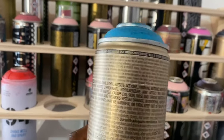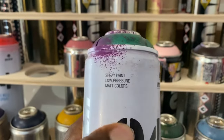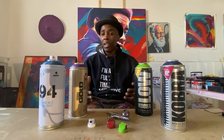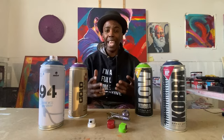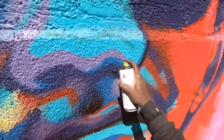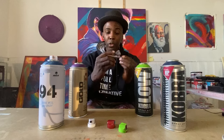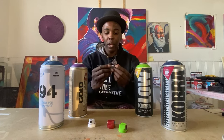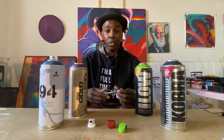You can see on the can they have labels that will tell you it's low pressure. This one's actually high pressure, but the same technique can be used on high pressure cans as well. The tip on getting a lot of detailed work is the can control, and that's basically the wrist and your fingers. I used to airbrush for a long time — this is my airbrush here — and that technique of controlling the nozzle sort of translated when I got into using spray paint.